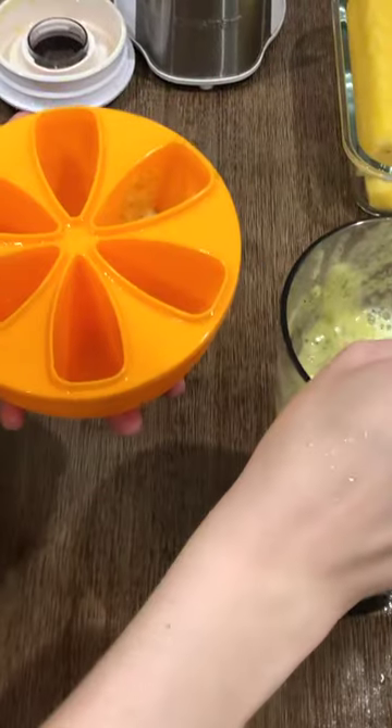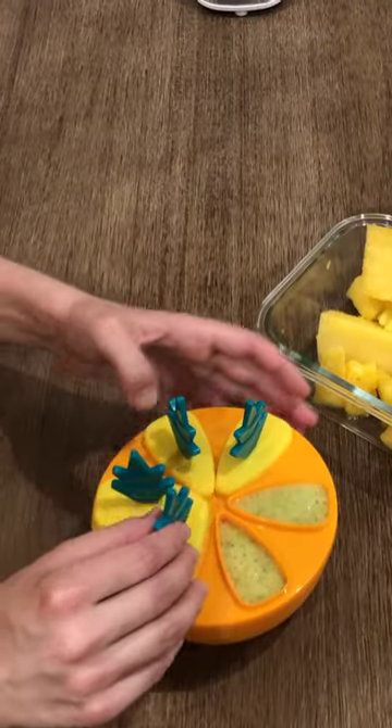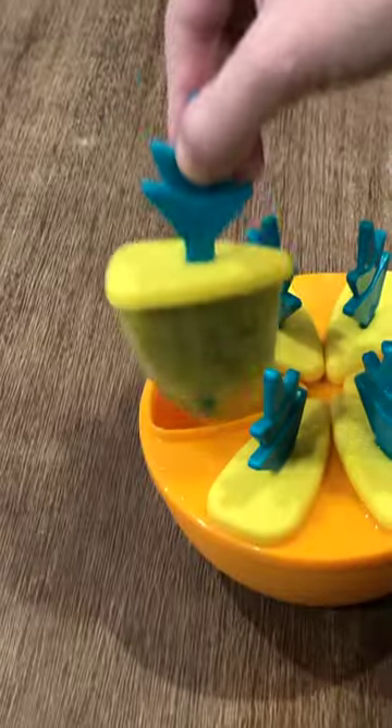Fill a popsicle mold with the blended pineapple mixture. I like that these have no added sweeteners, only the natural sweetness of the fruit. Freeze and pop them out.